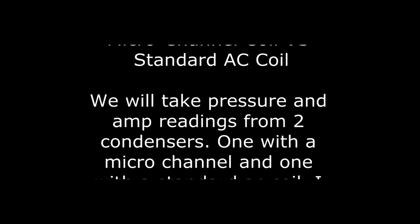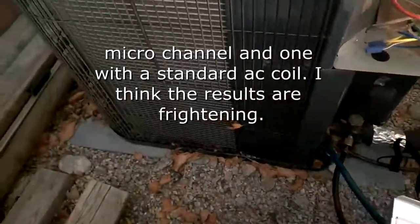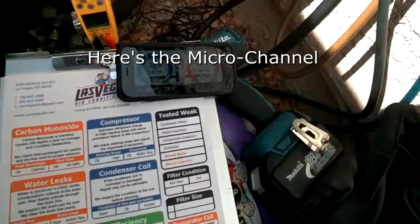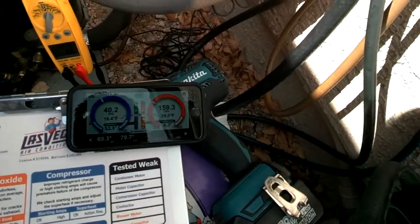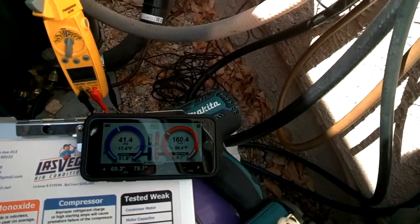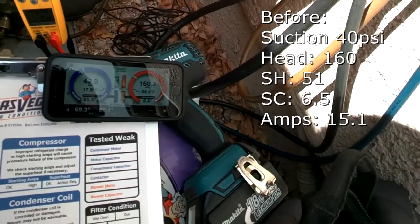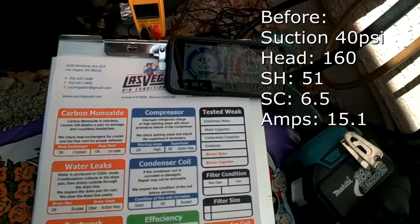Today we are going to clean an air conditioning condenser with a microchannel coil. We are going to take readings of this air conditioner — its pressures, its subcooling, its superheat, and its amp draw. We're going to then clean the coil with a simple garden hose and take follow-up readings. We will then do the same test on a standard air conditioner with a standard AC coil, and we will see if there is a difference between the two.